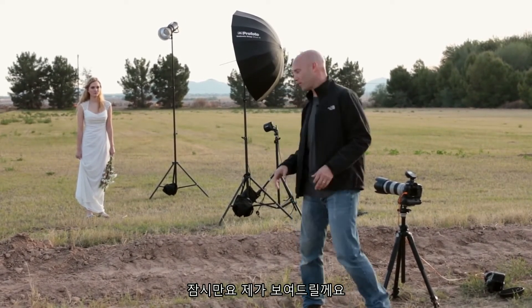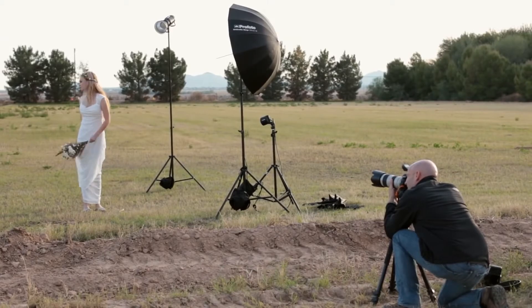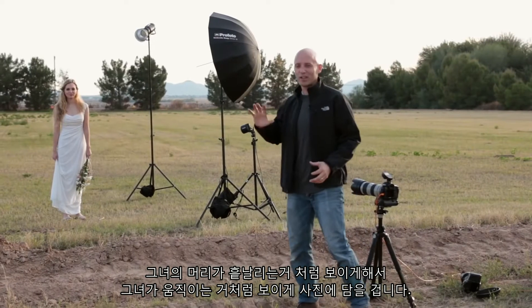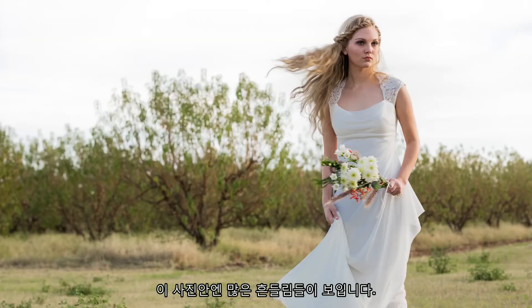The first thing we're going to do is turn the lights off and show you what it's like with just a purely ambient exposure. What we're trying to do here is get that flip of the hair so that it looks like she's in motion, but we want to kind of freeze things. You'll see that when we show you the shot, there's a lot of motion because we're at a slower shutter speed.